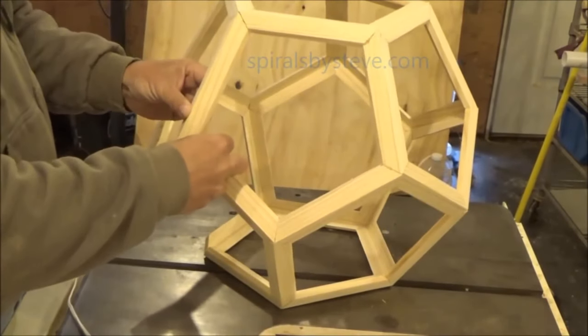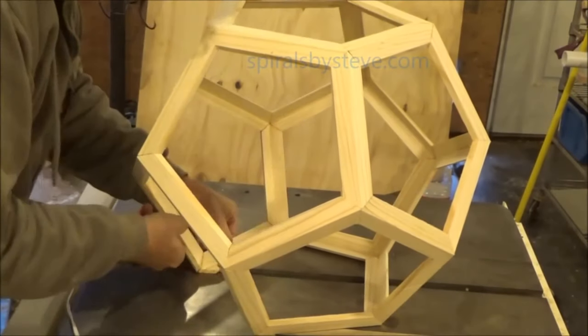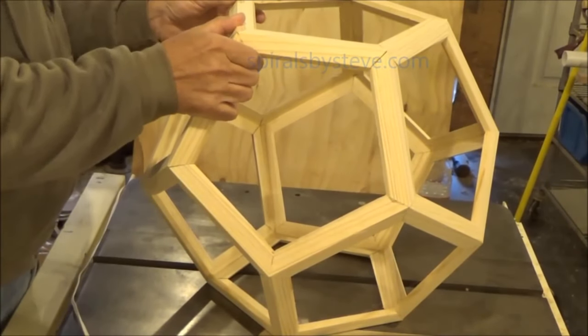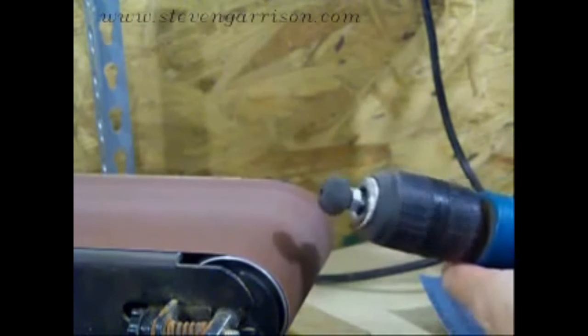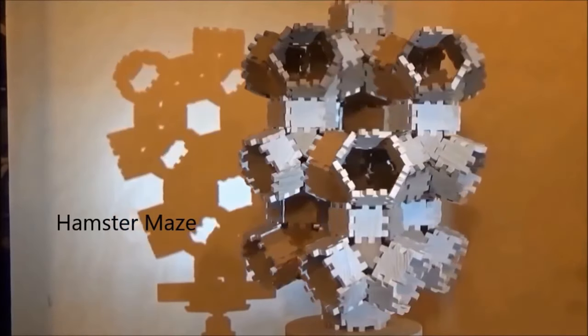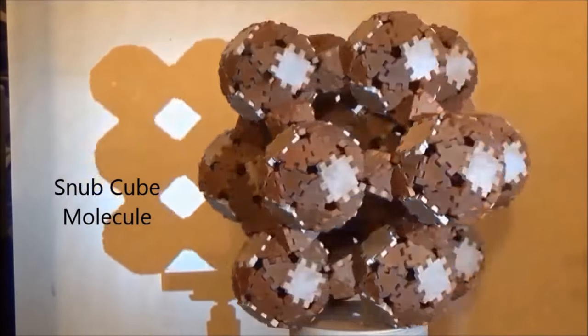Polyhedrons. Wooden beads. Box jointed tiles. These are all friction fit together with no glue.